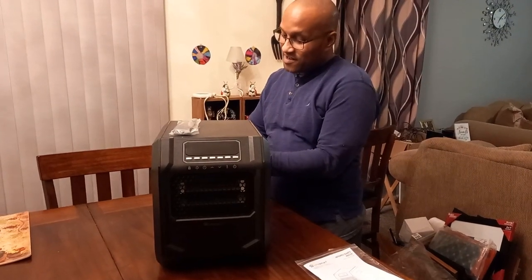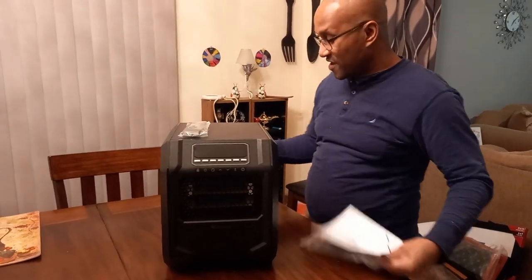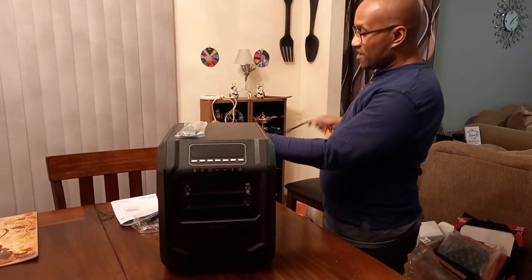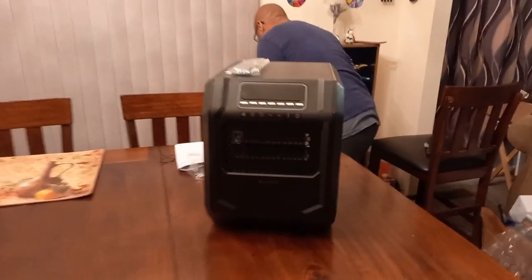I love this heater — this is my second one like this. These things work great. I wouldn't have bought another one if I didn't like the first one. So I'm going to go ahead and plug this thing up for you real quick so you can see how it works.